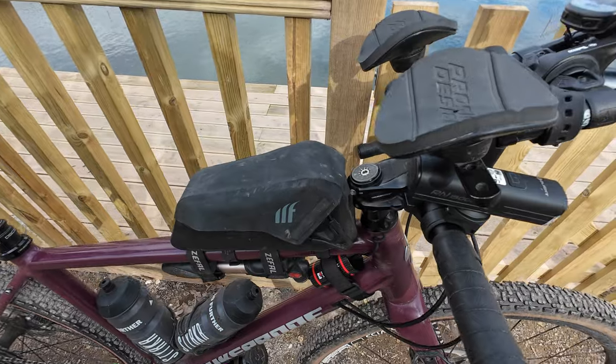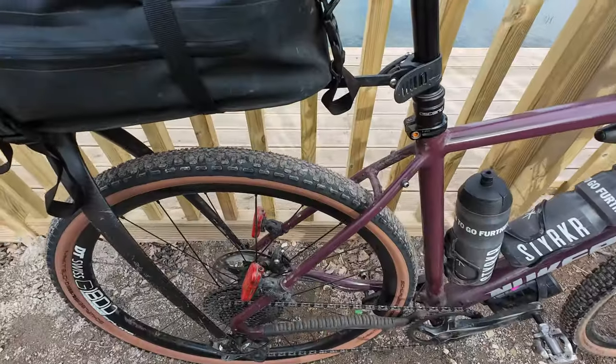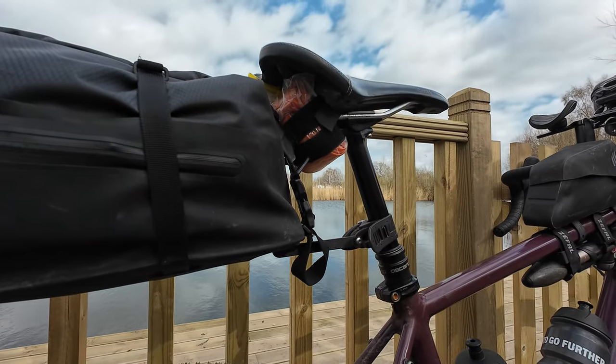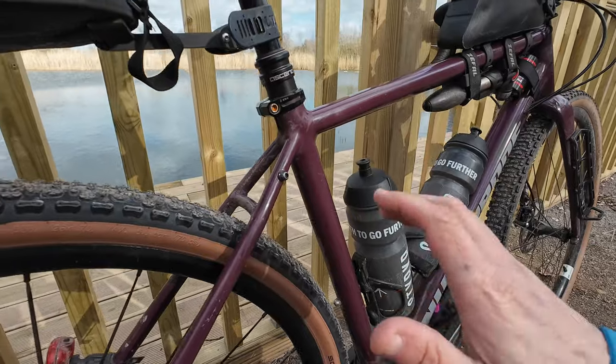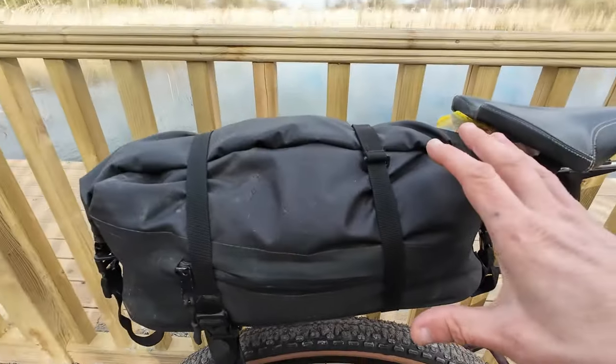On the top tube we've got a Tailfin bag and believe it or not I've already packed everything I need in there. I'll tell you more about what's in the bags in a separate video, but you get a glimpse — it's going to be a carb mix and energy gels. At the moment I've also got a Tubolito spare tyre underneath there, which will either sit there or go into the piggyback. It's quite snug under there and not getting in the way of the Tailfin.